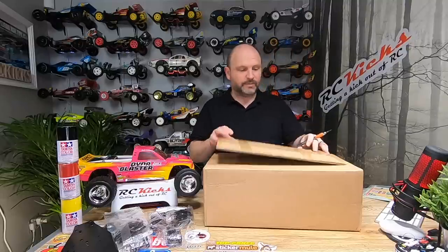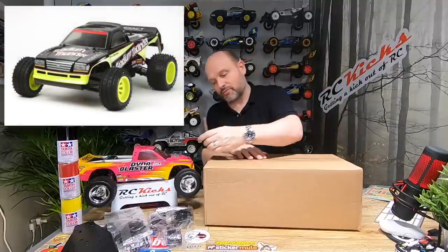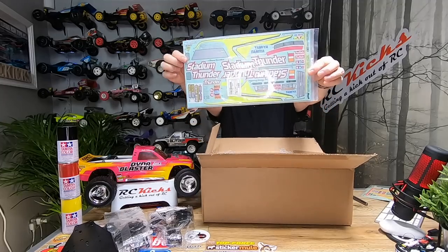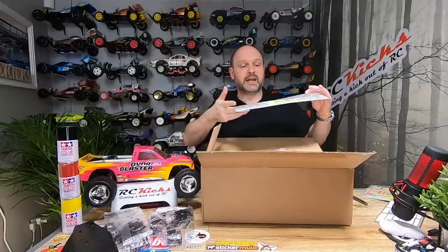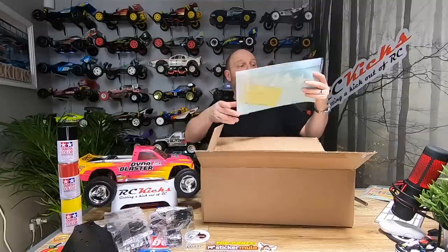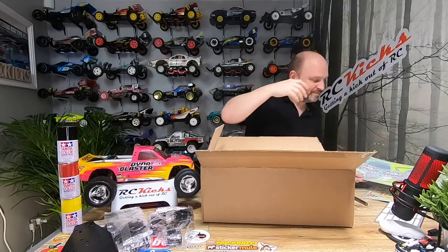Now the body — one of you pointed out that this body was used in a different car, which is fantastic, because originally I thought I was going to have to go down the Team Blue Groove body route. Luckily another car carries this body, so I purchased one — it is the Stadium Thunder. It came as a bundle with stickers as well. I also have a Stadium Blitzer which is basically the same chassis apart from the wheels and a different color, so maybe at some point I'll do a Stadium Thunder for the channel.